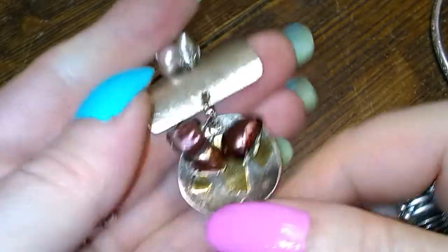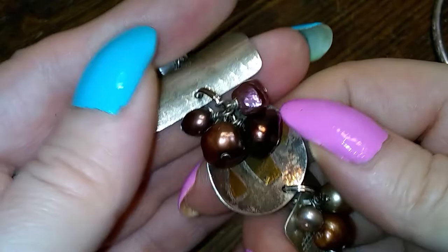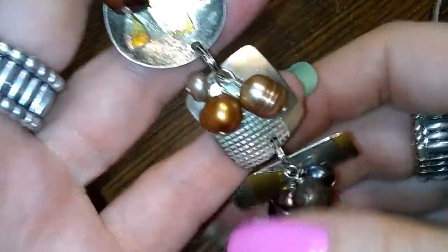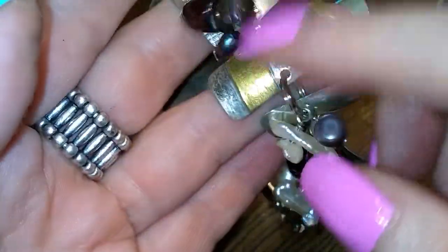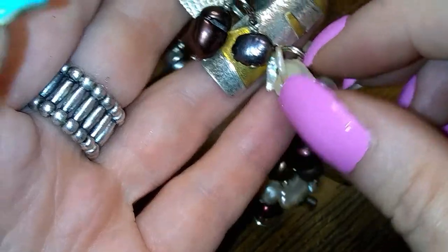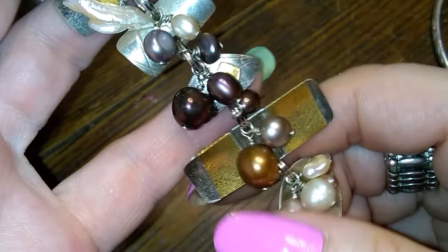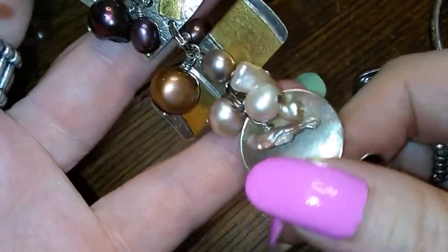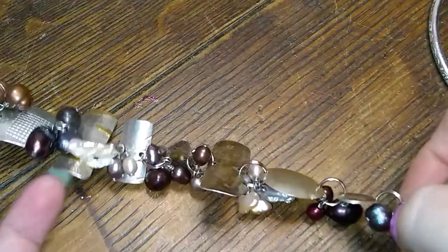This one is really interesting — it's a toggle, and it's got pearls. Vermeil and silver. And then it's got some other colored bronze-colored pearls, and peach-colored pearls, and some darker pearls. And it's got this little stick pearl here. It almost reminds me of a pearl diver bracelet, because it has all the different kinds of pearls.